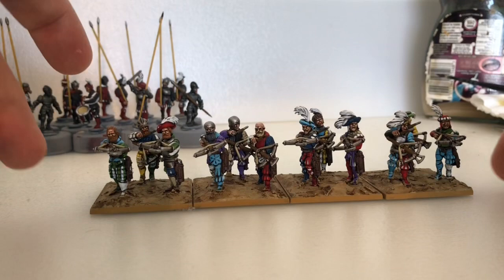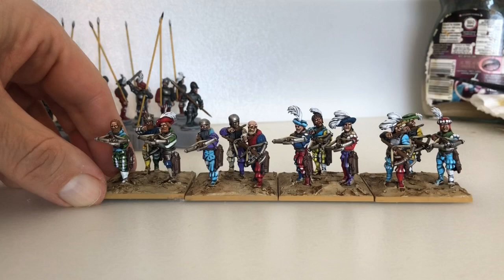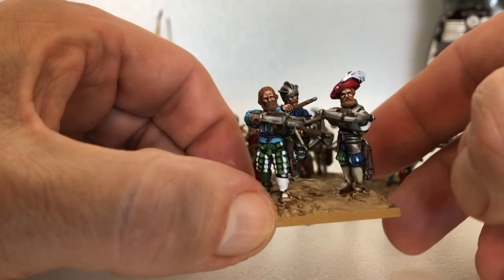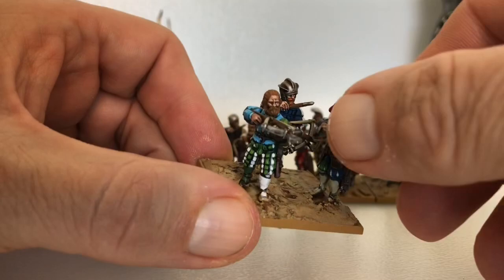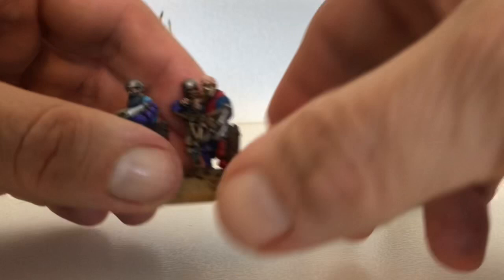Good day all, some more Landsknechts - or Lanzknechts - I don't know, I got told off for not pronouncing it properly. I was going to save these until I made some more tufts, but I've just come off the back of a seven day stretch from my slave drivers at work, and I don't know when I'm going to get the time to actually make some tufts, so I thought I'd show you these.